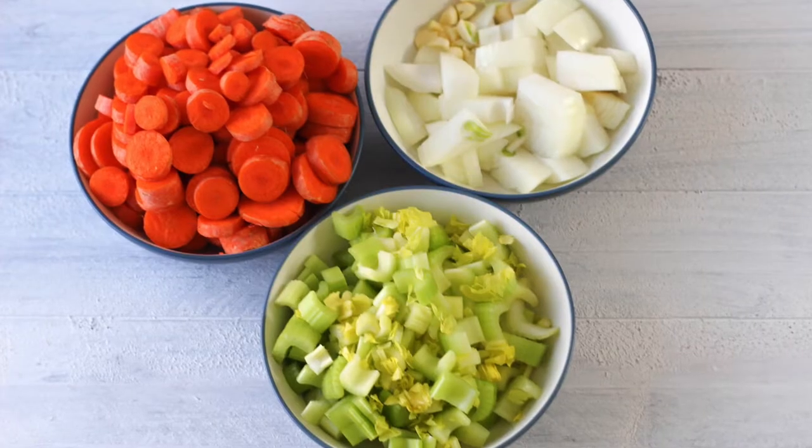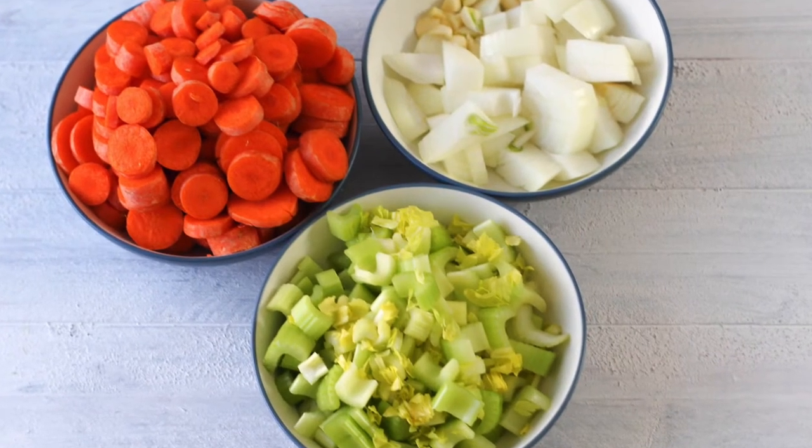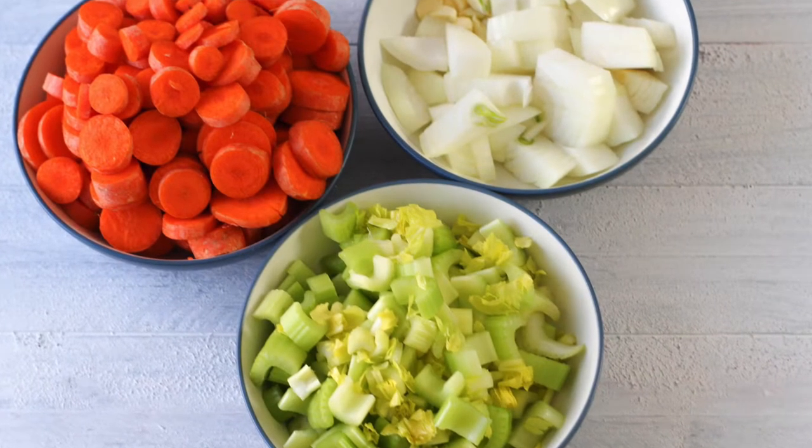You can definitely change the vegetables out somewhat. There are some that are really good to keep in a lot of different soup recipes, like onions, carrots, and celery — those are basics. But beyond that, feel free to use what vegetables you have on hand, what are in season, and what sound good to you, all within what's allowed in the GAPS diet and whatever stage you're in.